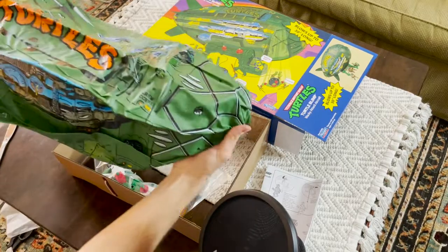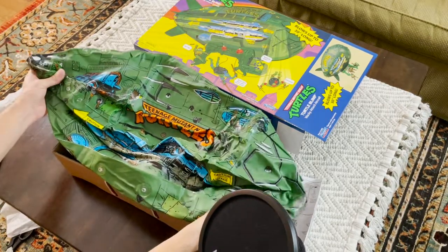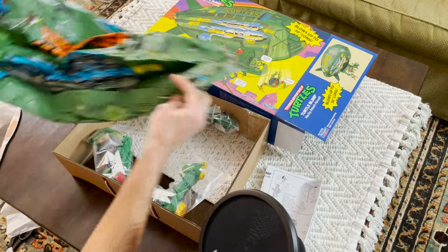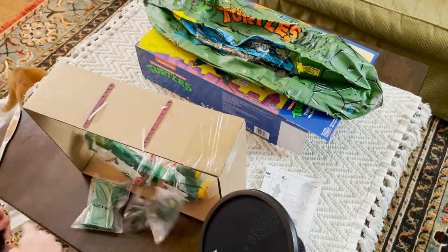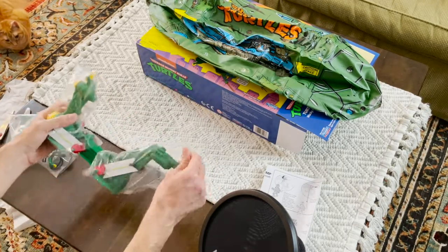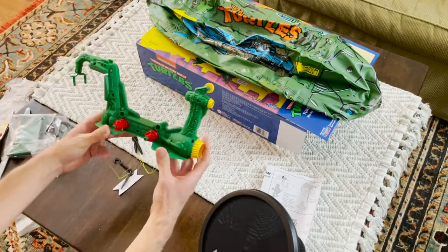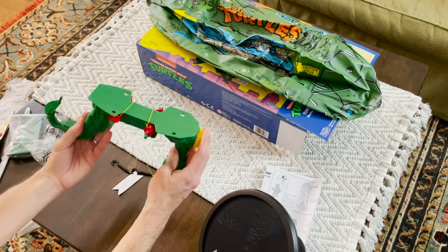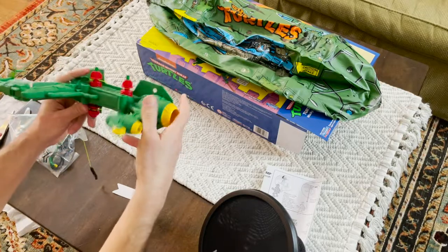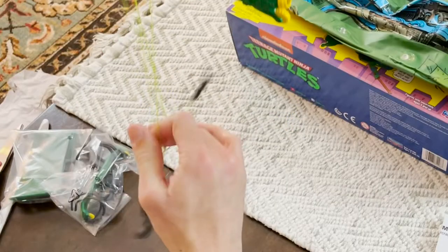So we have the giant raisin and the instructions. The Turtle Blimp deflated is actually a lot bigger than I thought it would be, which is pretty awesome. We'll look at more when it's inflated. Let's get the rest of this out of the package. We also have the mounting system — I have it upside down. This actually reminds me of a He-Man toy I had back in the day.